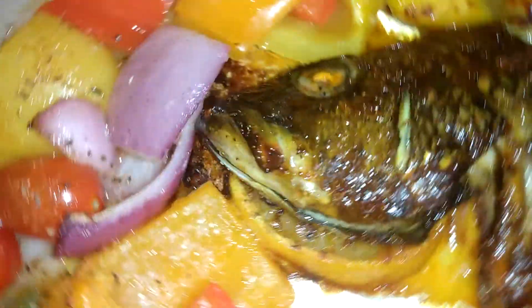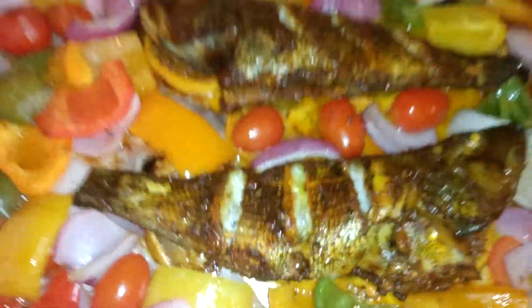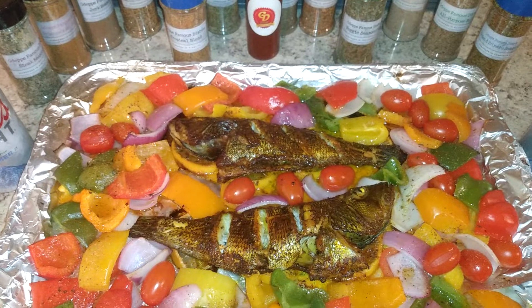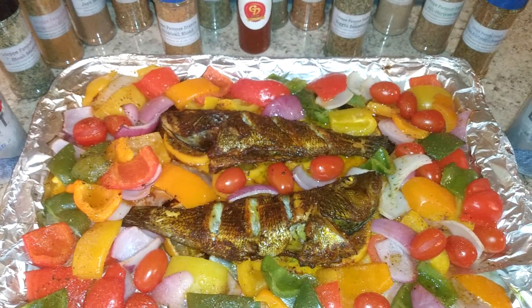I got a video showing the prep right before this right here — done deal. 350 degrees, 45 minutes: 25 minutes you flip, then you add the veggies. Done deal. This is Tropical Blend sea bass.